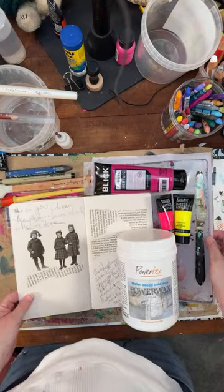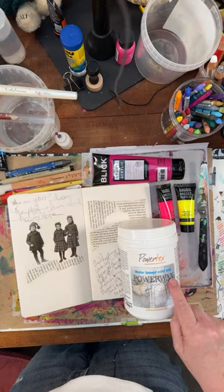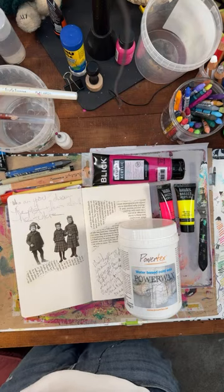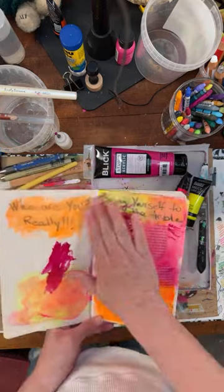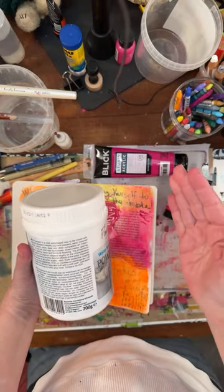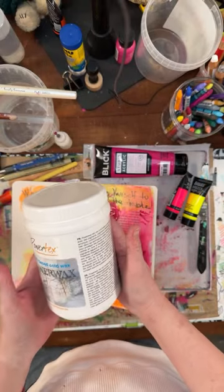I'm so excited about today. We're going to play with this Power Wax — it's called Power Text. I am going to show you all the exciting things that I learned. Today we're going to play with water-based cold wax. It's washable, it has no VOC — I looked up what it meant and I don't remember. You can buy this on Amazon or elsewhere. It's a totally fun product.